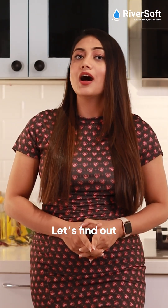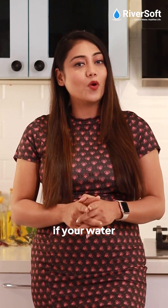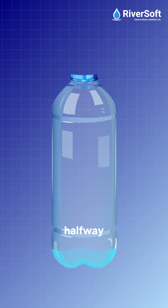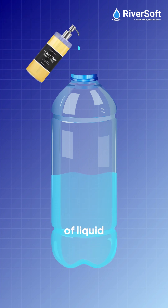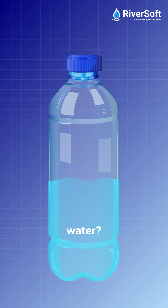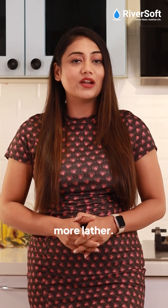Let's find out how to test for hard water at home. The Soap Test: take a bottle and fill it halfway with water. Add a few drops of liquid soap and shake the bottle for 5–10 seconds. No bubbles, just cloudy water? That means you have hard water. Soft water creates more lather.